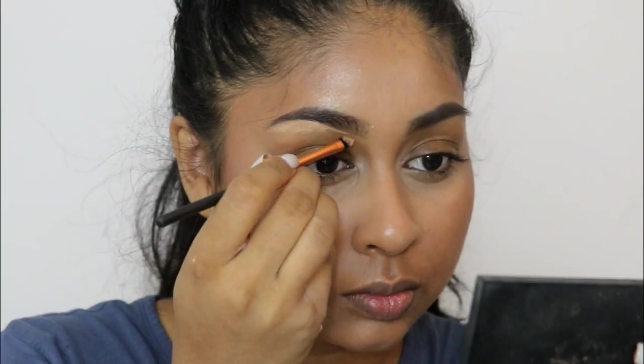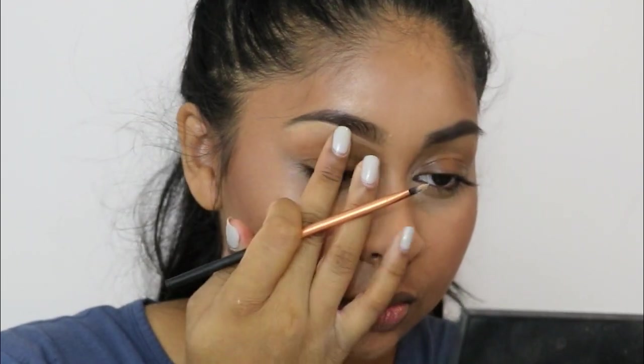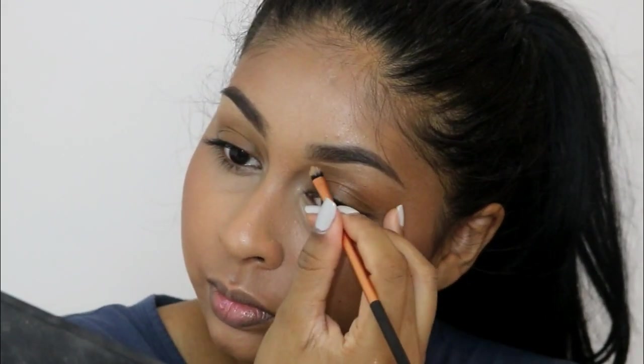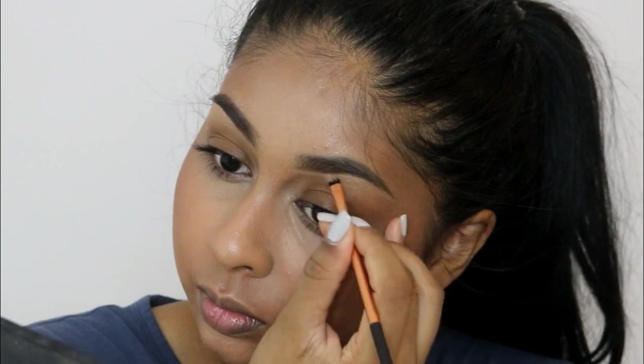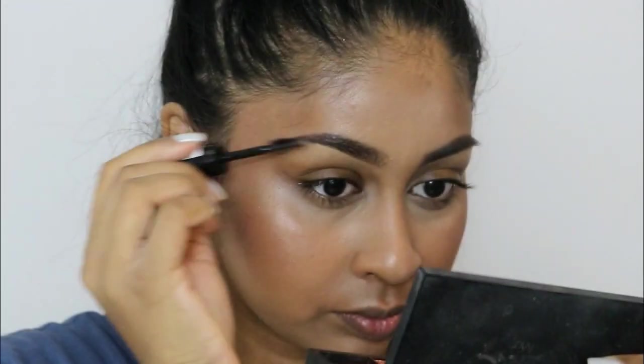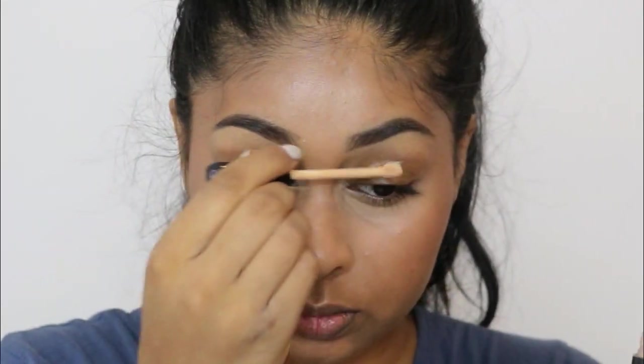Then I'm cleaning my brows up underneath with the NYX Got You Covered concealer in the shade Golden — it's so good for cleaning up your brows. I then use the Rimmel clear brow gel just to set my brows in place.